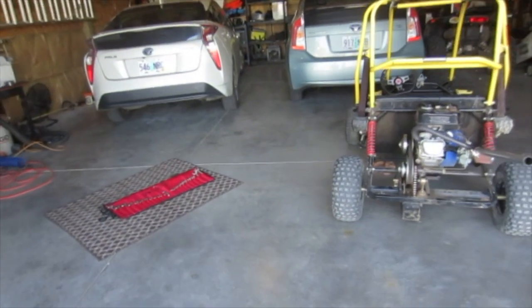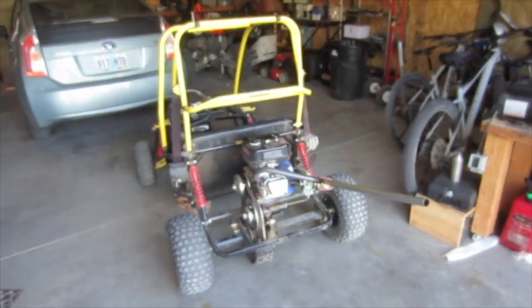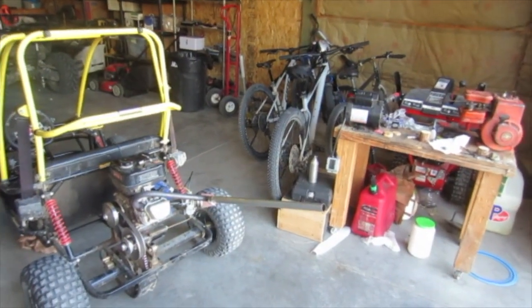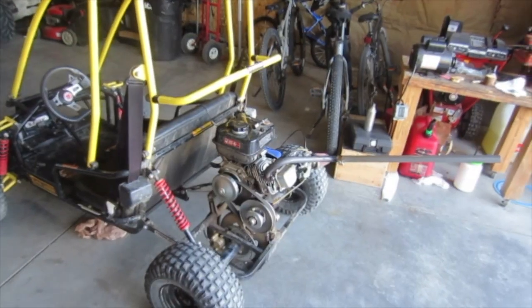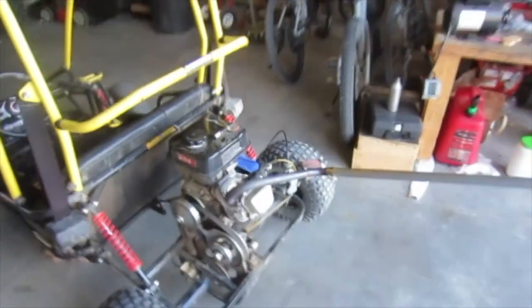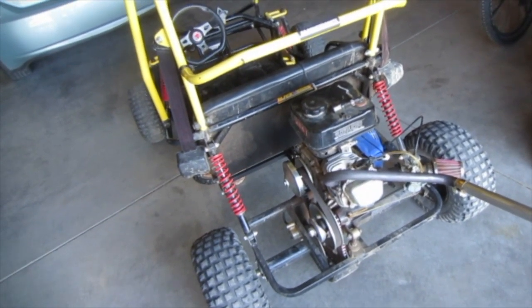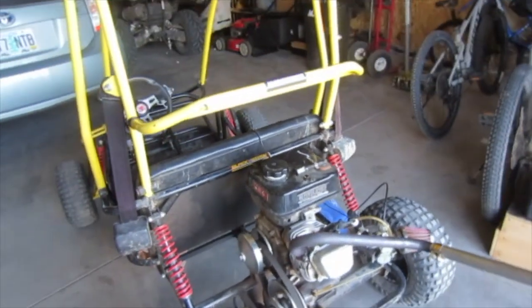In the summer it can get up to 80-90 degrees, but in the winter it can get into the negatives. Right now it's 40-something. The air is denser when it's cold, so you need more fuel, I believe. So I'm going to check the spark plug and see if that's the case.